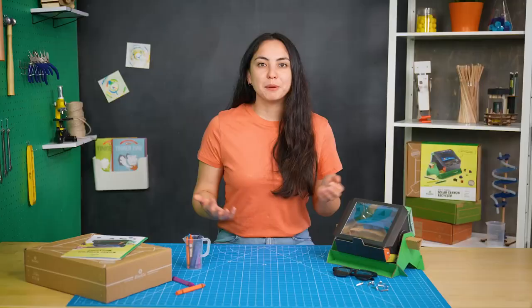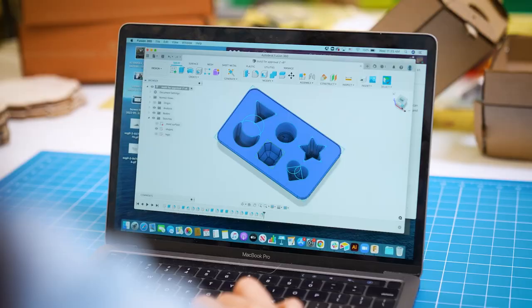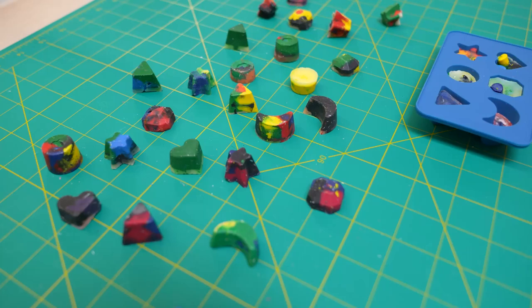I made a couple other upgrades, like swapping out the plastic since it's made from non-renewable resources. Instead, I made a window out of clear cellulose acetate, which is made from plants. And I designed a special mold that turns the melted crayons into cute little shapes. Of course, I had to get Steve the Kiwi in there.